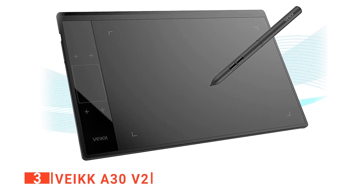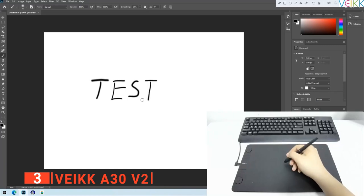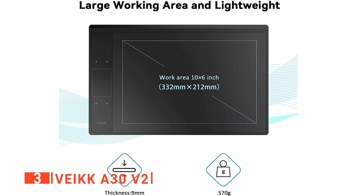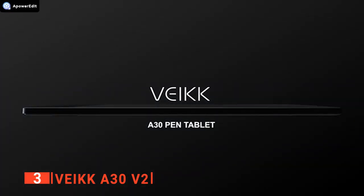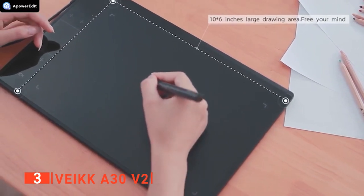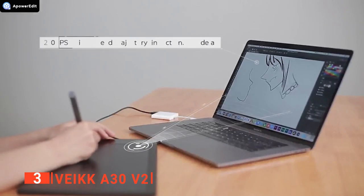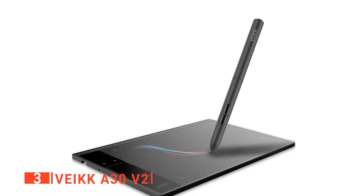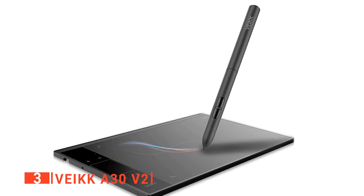The third product on our list is the Veikk A30 V2. If you're on the hunt for a drawing tablet with a range of practical and robust features, have a look at this one from Veikk. This is one of the best options for a large drawing surface, measuring 10 by 6 inches. This product is made from smooth black plastic similar in feel to MacBook keys, so it will look right at home on most desks. Underneath the tablet are four rubber pads that provide grip to hold it steady while you work. Despite its large drawing area, this tablet is incredibly portable, weighing just 570 grams, and it's super comfortable to use thanks to its paper-like texture.